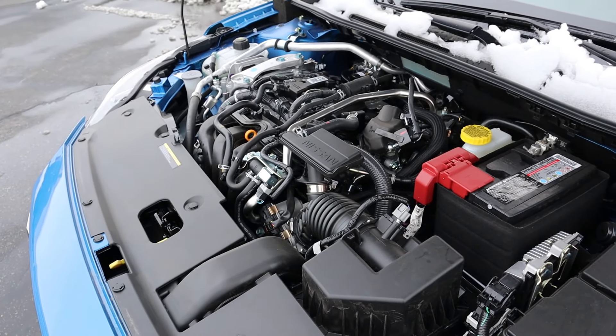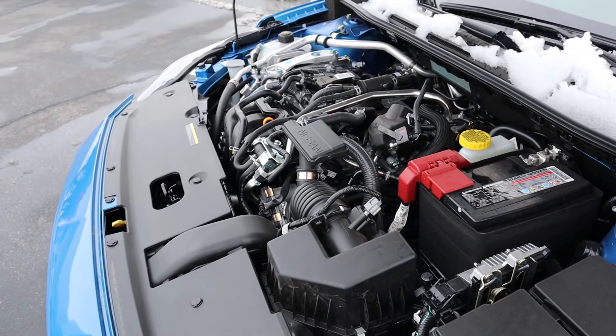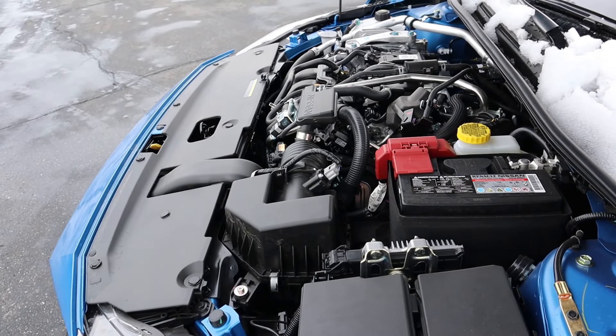Under the hood we have a naturally aspirated 2-liter four-cylinder that goes through a CVT automatic transmission. Power outputs are 149 horsepower and 146 pound-feet of torque, with fuel economy being 28 around town and 37 on the highway.